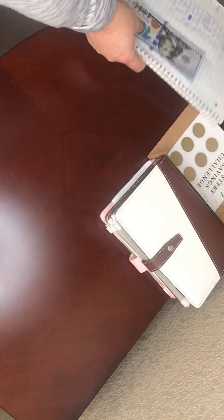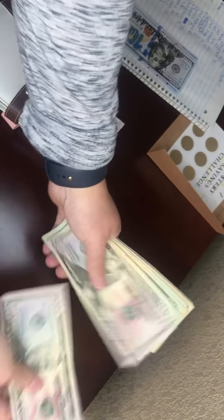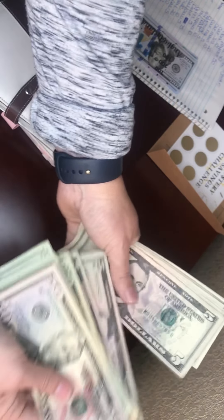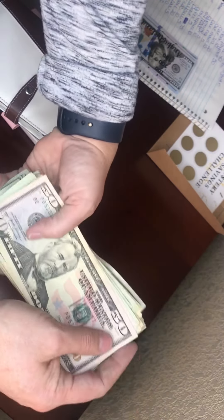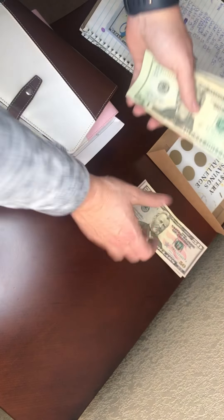Okay, we are gonna start this cash stuffing today. We are stuffing $400, and this is my cheat sheet. Counting it out: 51, 20, 40, 60, 82, 20, 40, 60, 80, 93, 10, 20, 30, 40, 50, 60, 70, 80, 90 — $400. Good morning — time to wake up, Angie!